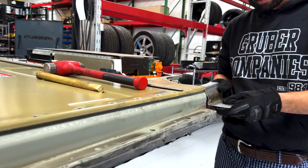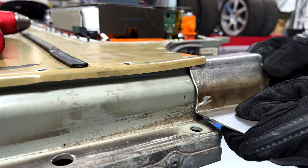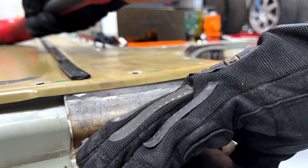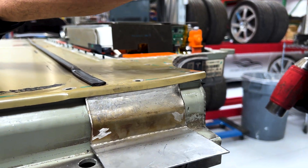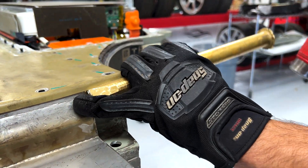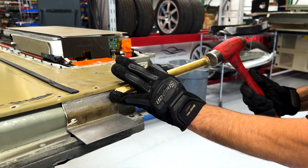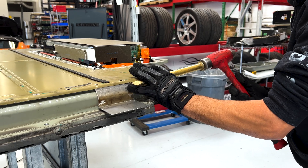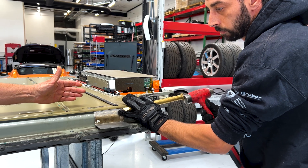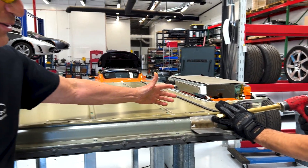The trick is to get up underneath that lid and begin to break that caulk by pounding on the tool that we made. What ends up happening as he's doing this — and by the way, this is already loose, so he's not struggling as much as he normally does. Let's make that clear.